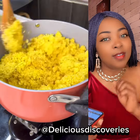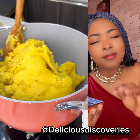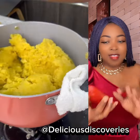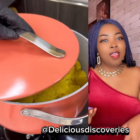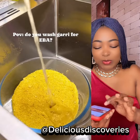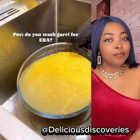By the way, when I'm making my gari fufu, I don't rinse it out because I feel like rinsing it removes all the essential nutrients in the gari. I don't know about you, but that's how I feel. Even when I want to soak gari and drink it, I don't rinse it out — I feel like throwing out that water is like removing the best part of the gari.